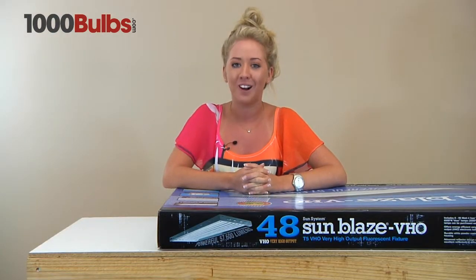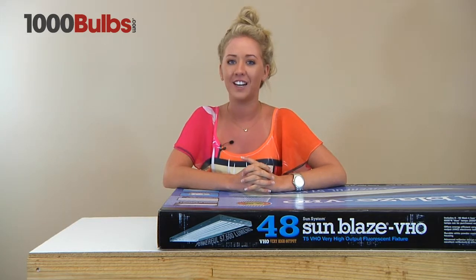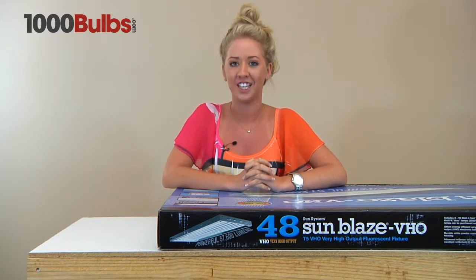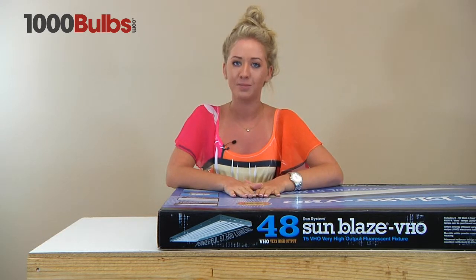Hello, welcome to 1000Bulbs.com. Today I'm going to do an overview of the Sunblaze T5 very high output 48 fixture. The 4 stands for the 4-foot fixture and the 8 stands for the lamps.